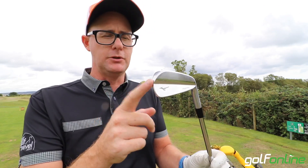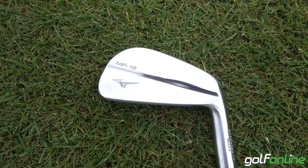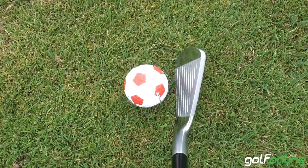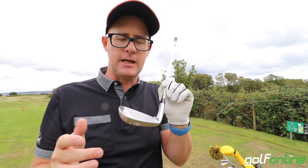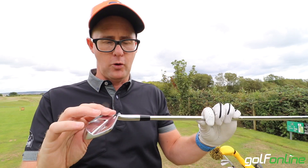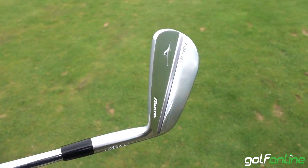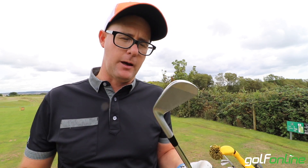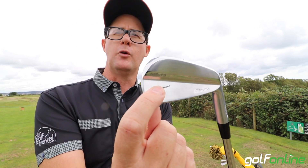In the Mizuno MP18 iron we get this classic bar muscle back — it's as bladey as they come. Maybe not the thinnest top line in the world out of all the blades, but certainly not thick. It's very slender down by the ball, very classic looking. You're getting grain flow forged, which we've seen in Mizuno now for a while — their precise forging process is what they're telling us. And to be honest, we're getting one of the nicest looking irons you can get on the market. We get the engraved running bird logo on there for looks obviously.